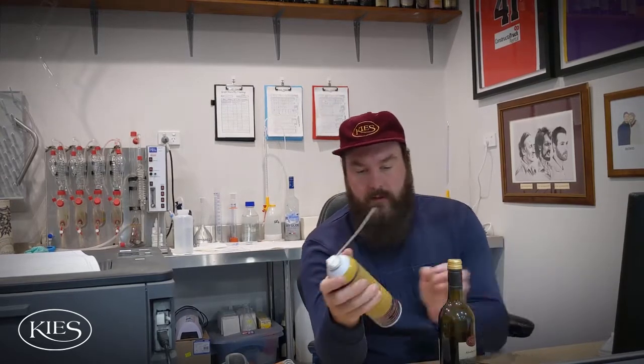One product I like to use — you can get this at any big bottle shop — it's an inert gas, it's got CO2, nitrogen and argon in there. So if you've ever had a situation at home where you can't finish the bottle, what you can do is give it a little squirt. The gas is actually heavier than air so it'll create a little blanket, an invisible blanket, and it'll just stop the wine oxidising.